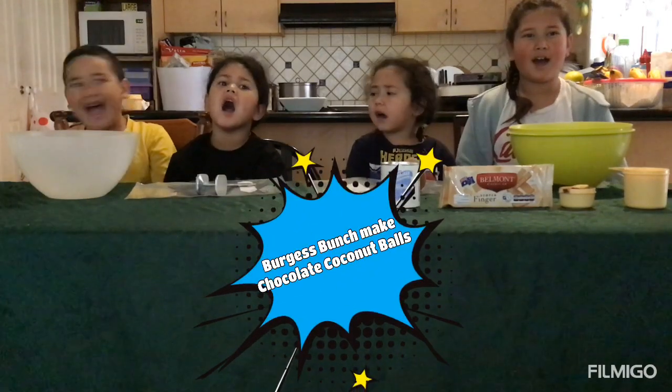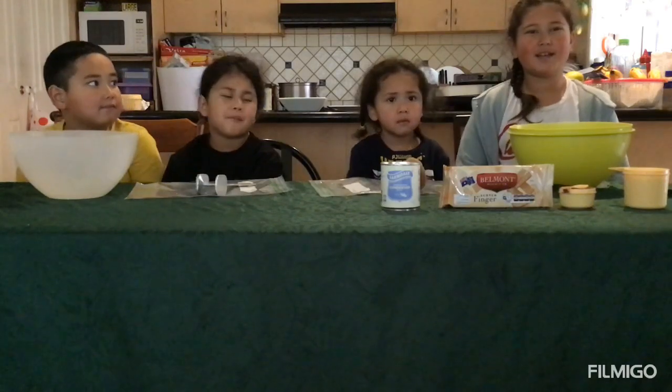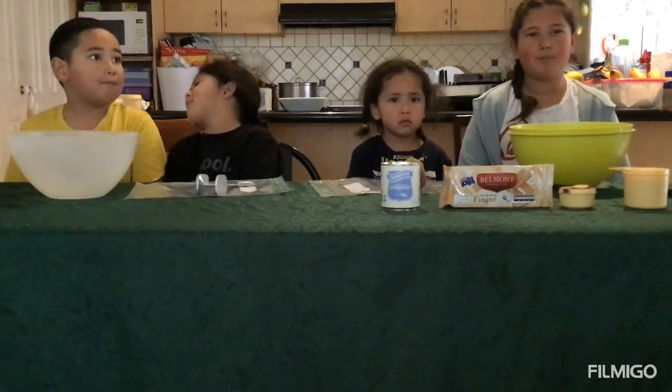Hello guys! Today we are making chocolate coconut balls!